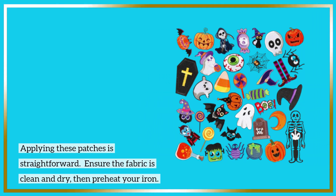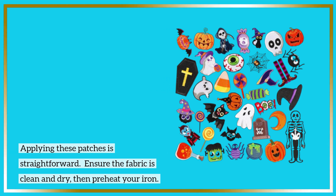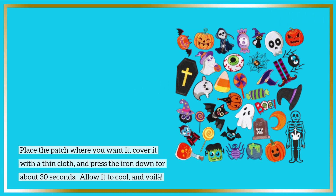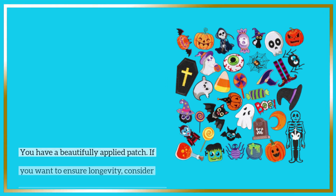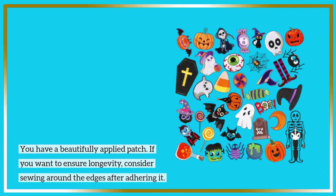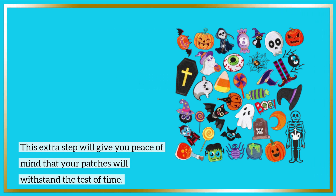Applying these patches is straightforward. Ensure the fabric is clean and dry, then preheat your iron. Place the patch where you want it, cover it with a thin cloth, and press the iron down for about 30 seconds. Allow it to cool, and voila — you have a beautifully applied patch. If you want to ensure longevity, consider sewing around the edges after adhering it. This extra step will give you peace of mind that your patches will withstand the test of time.